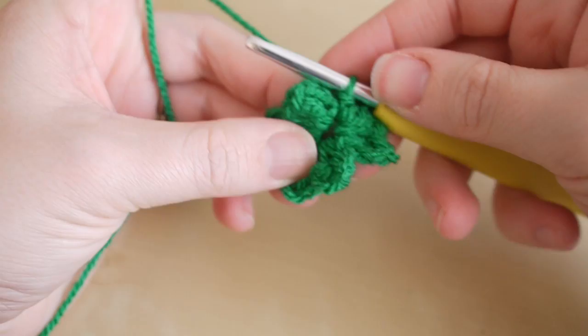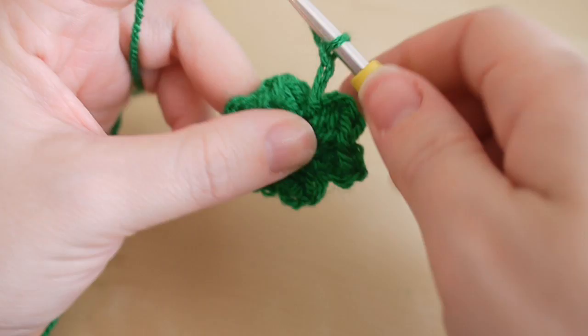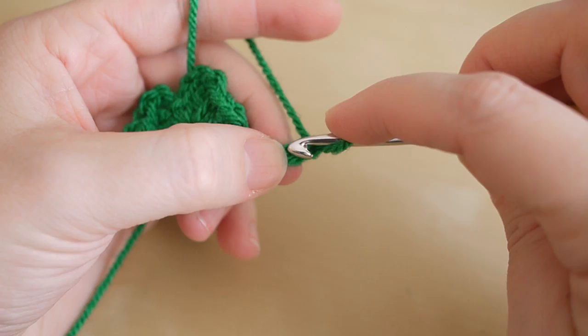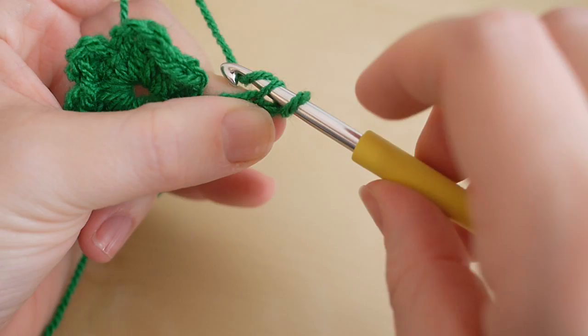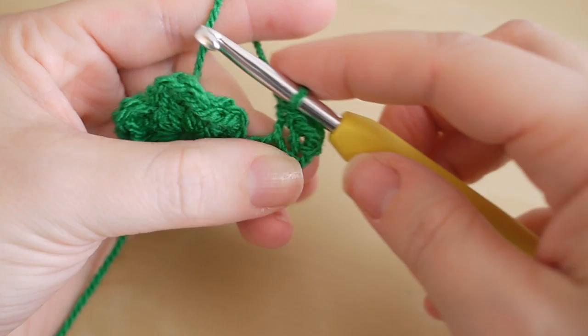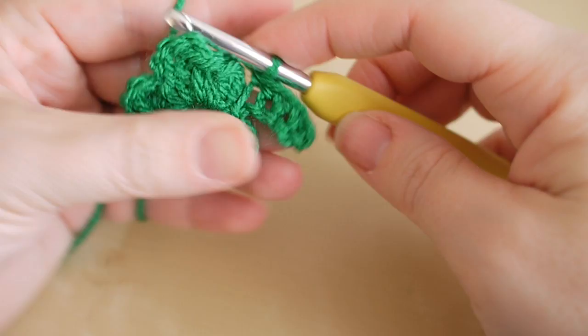That is your three leaves of your shamrock. We now want to make the little tail at the bottom, so you're going to chain five: one, two, three, four, and five. If you turn your work to the side, we're going to skip one chain and then do a double crochet into the second chain from the hook — insert your hook, yarn over, pull through, yarn over and pull through. That's one, and then we'll do three more: two, three, and four.